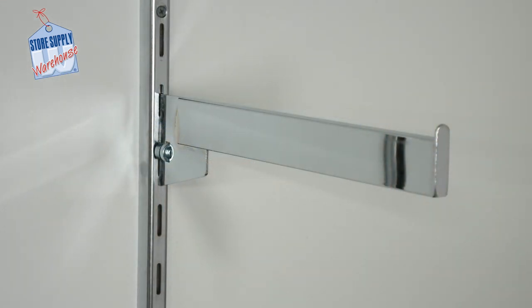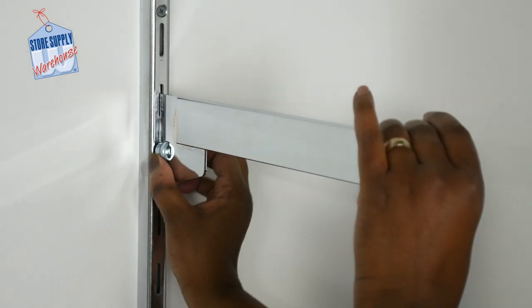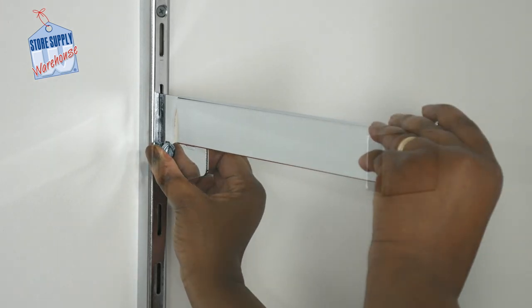Our dimensional straight face out bracket fits easily into our wall standards. This fixture holds standard merchandise such as shirts, pants, and housewares. Our brackets can lock into place. For heavy-duty standards, turn the locking mechanism counterclockwise to tighten.